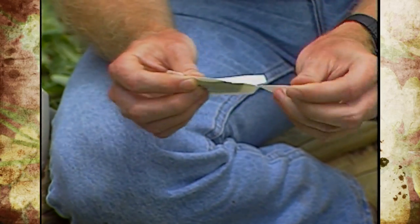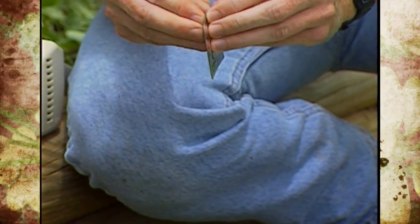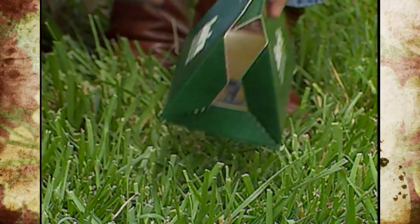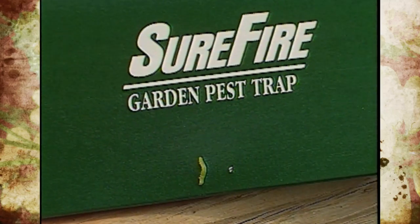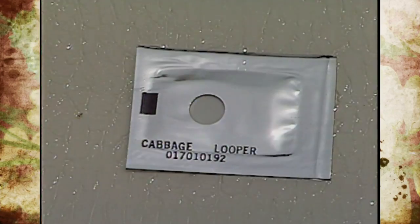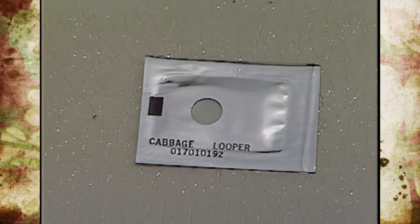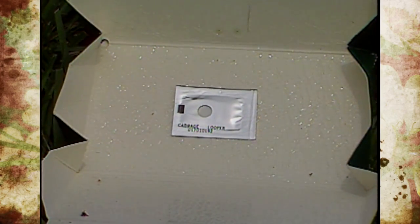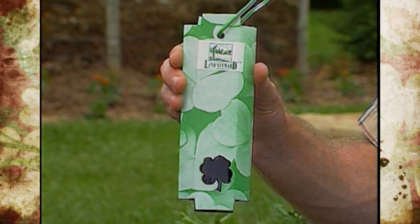There's a lot of research going on with traps and attractants. These are usually sticky barriers that attract insects either by color or by a pheromone. Once the insect crawls in, it's caught on the sticky barrier. Yellow paper with sticky material painted on it is commonly used to catch insects in the garden. While this isn't a hundred percent control, it's a good way to monitor which insects you have in the garden.